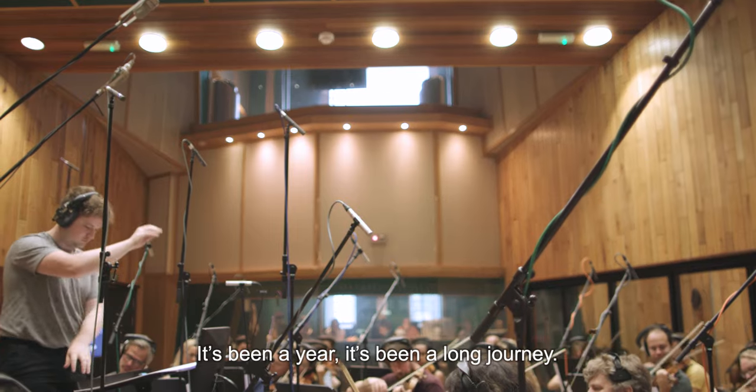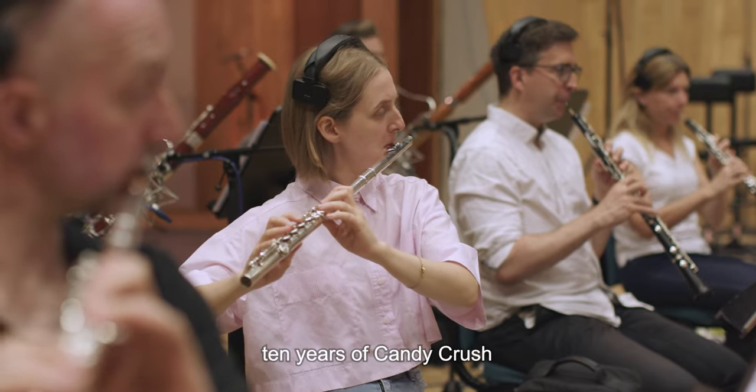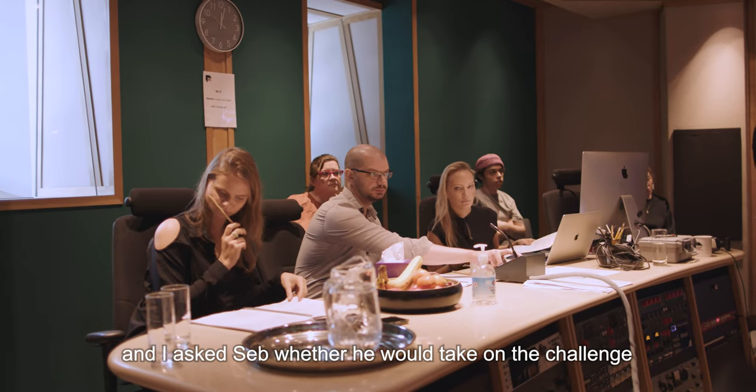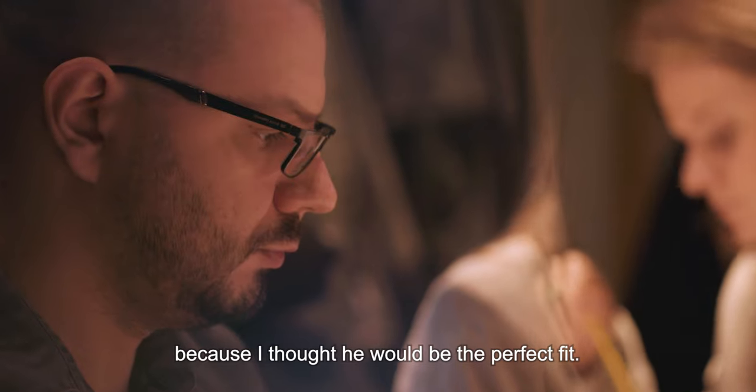It's been a year — it's been a long journey. When I realized that we were hitting 10 years of Candy Crush, I thought we should really give it some love and bring something new to the players. I asked Seb whether he would take on the challenge, because I thought he would be the perfect fit.